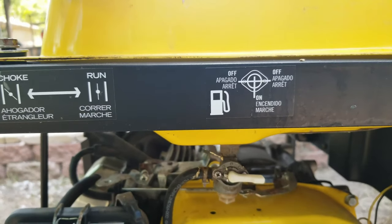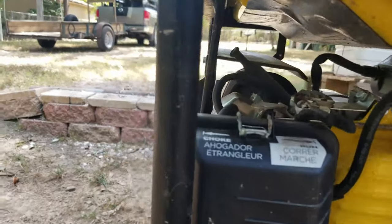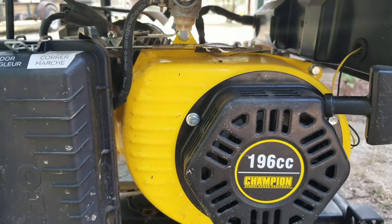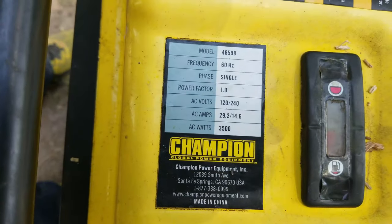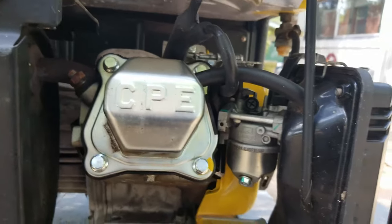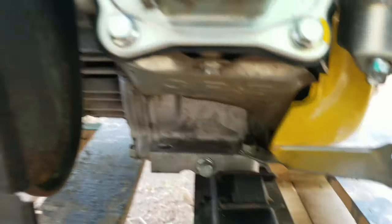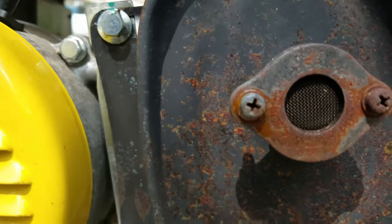You have your petcock with on/off markings, and your choke over here with instructions — also choke instructions down there. This is a 196cc Champion generator. I believe that's a 3-gallon tank. You can see the overflow line, spark plug, carburetor, and air breather. It has a rubber mount system on it, and your muffler is back there with a protective plate. There's your exhaust with spark arrestor screen in it.